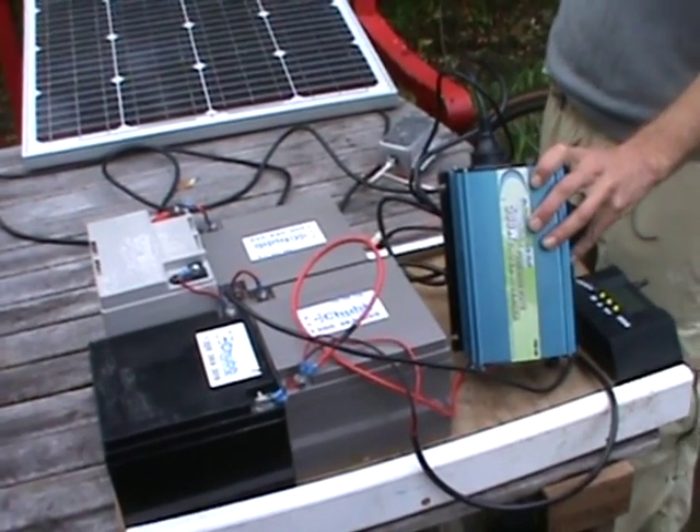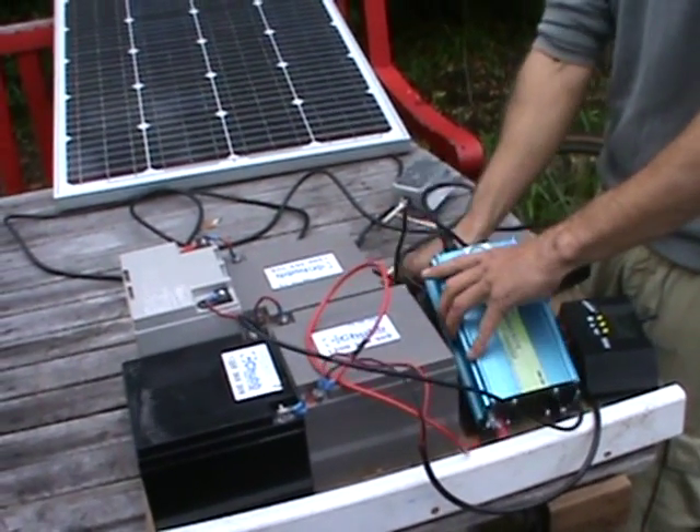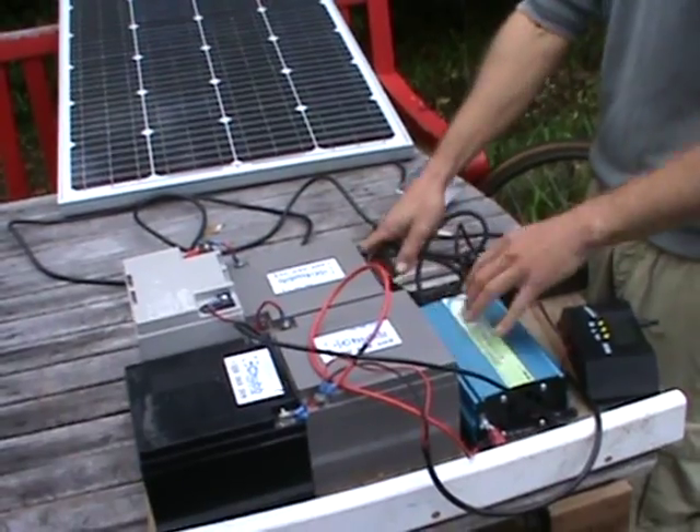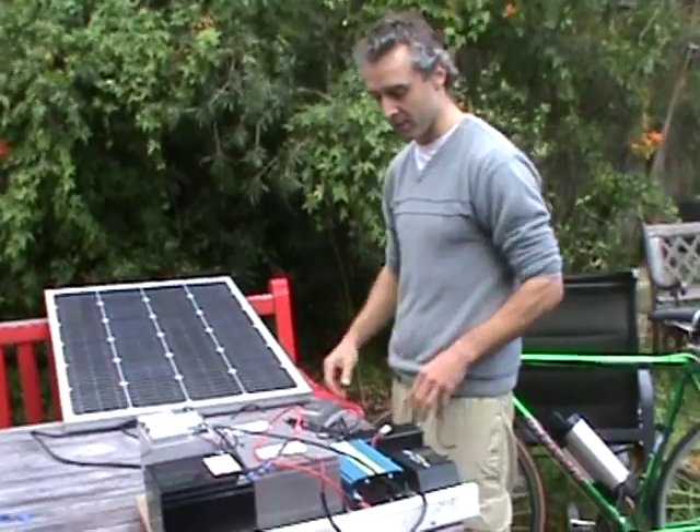There are some losses converting through the AC/DC stages, but the nice thing is if you have this sitting at home you can charge your bicycle during the day. With this indirect system you could also charge at night, whereas the direct system requires sunshine.